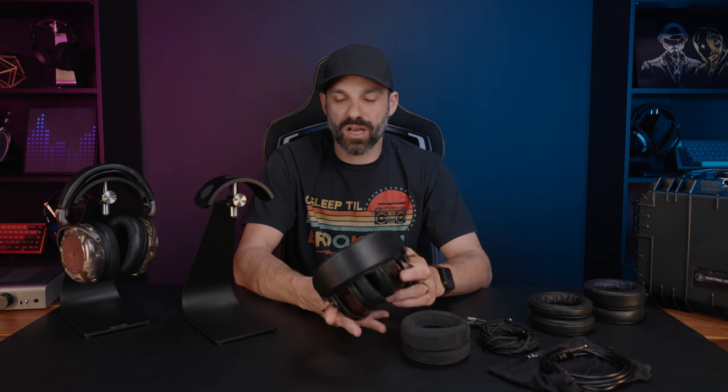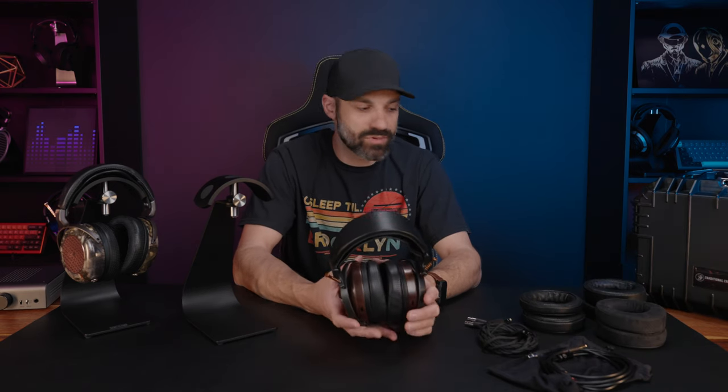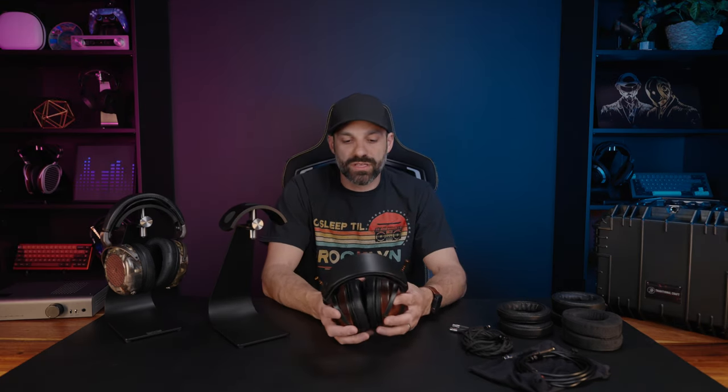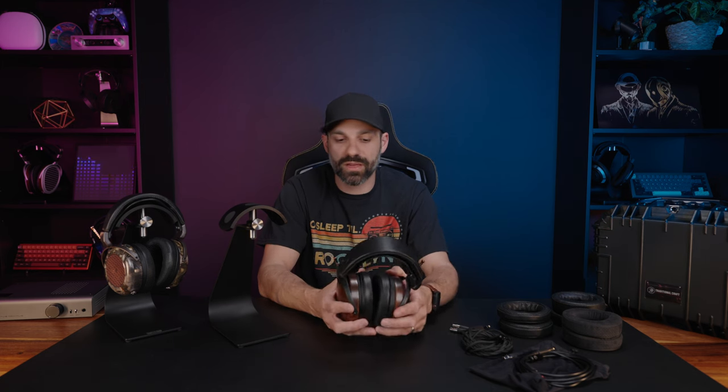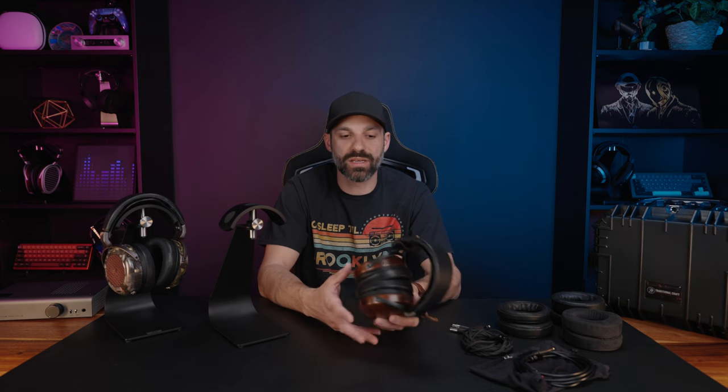The pads impact comfort, and I'll talk about what my pad choice did to the sound. Do some research too — there are other pad materials beyond what I've shown. If you're configuring one of these, there are a lot of configuration options online, but that doesn't mean you're stuck in that box. You can email them if you have questions — I'll have a link in the description. They are a very personal company with a lot of hand assembly, and I don't think you'll ever get two identical units.